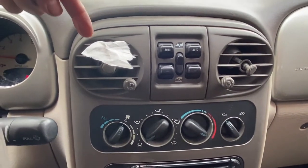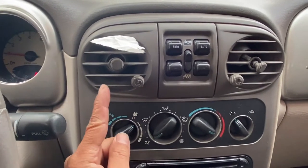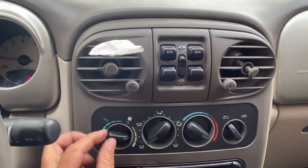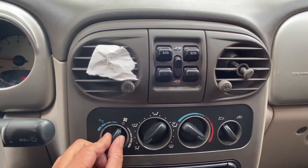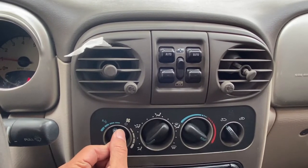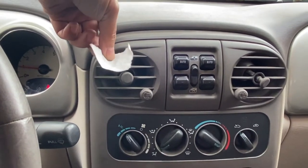This is the best way I can show you that it is working. I put a tissue on one of the blowers, and when I turn it on — see, on number one it's starting to blow, number two, number three, number four. Same on the other side when you have the AC on: number one, number two, and number three. So as you can see, it is working now.